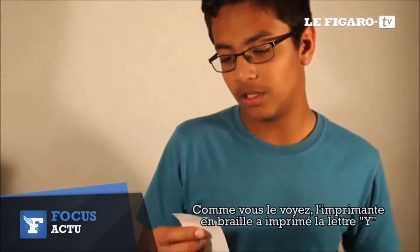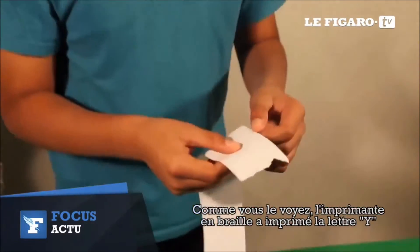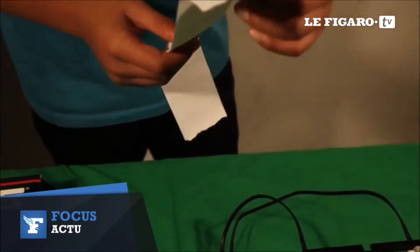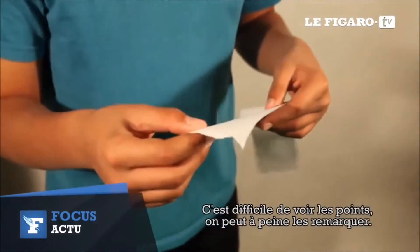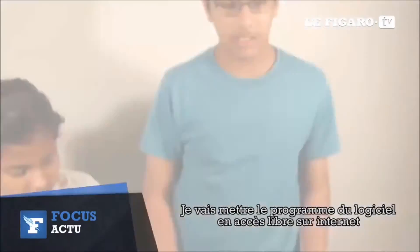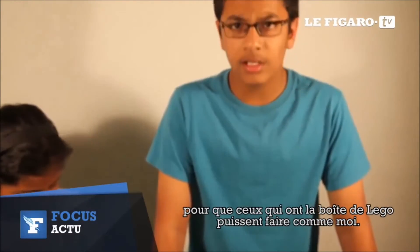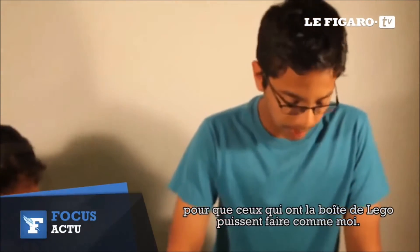As you can see, the Braille printer printed out Y. It's very difficult to see the points — you can barely see it. I'll make the steps and the program software open to the internet so anyone who has a set can make it.